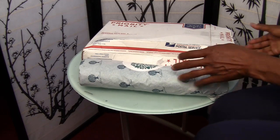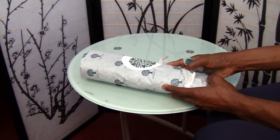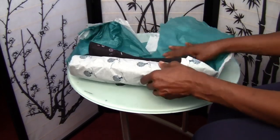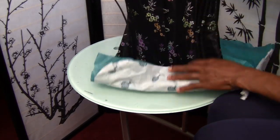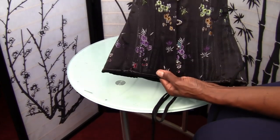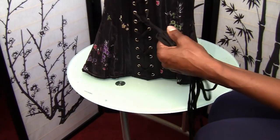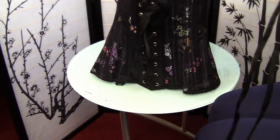Let's get to the exciting part. This is what it looks like. I'm probably going to be making a couple more videos showing you how I put it on. I've been watching a lot of videos on how to wear it.